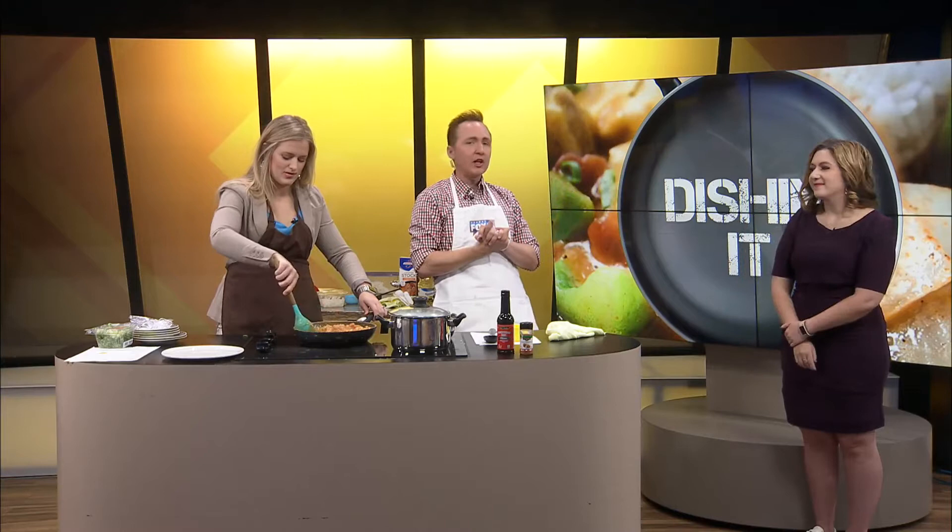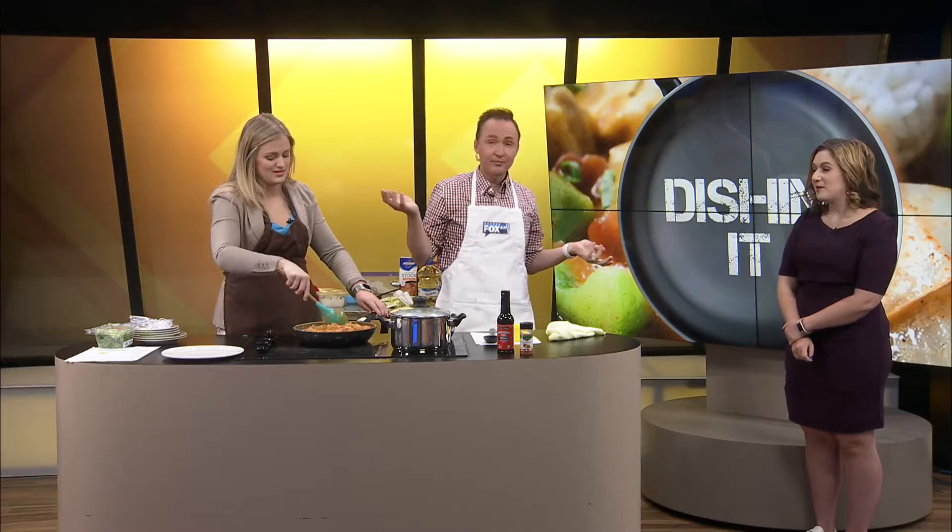Welcome back to Dishin' It! We are joined now by meteorologist Beth Venello. Beth, have you ever had an etouffee before? No, I don't think I have, but it smells good. It smells nice in the studio. I'm excited.